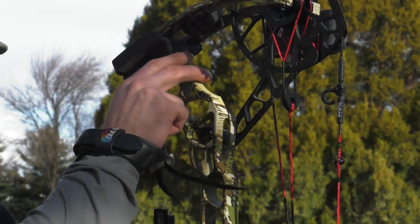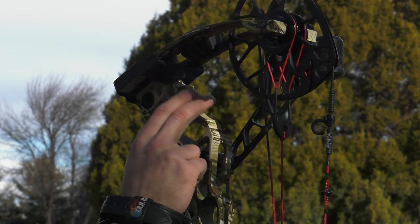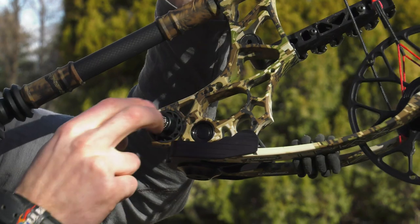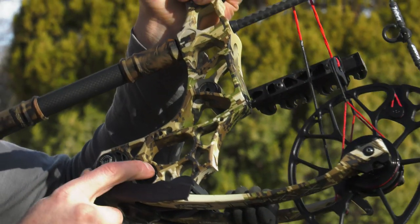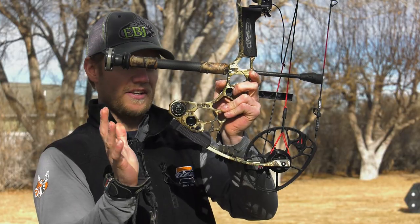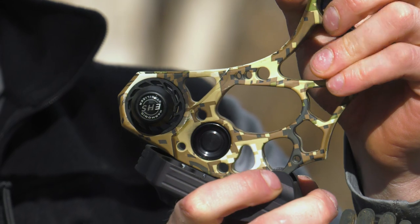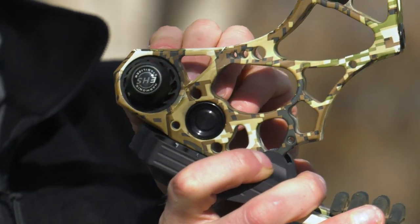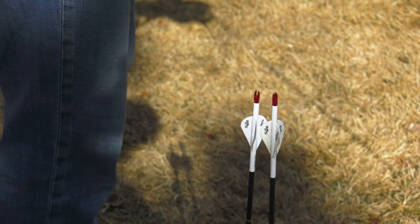What they did is they changed the harmonic dampener. You can see there's no harmonic dampener up top — it's down here right on the front end of the limb pocket, and they call it the EHS harmonic stabilizer this year. This is the only harmonic dampener on the bow, and for whatever reason it's quieter than the Halon.